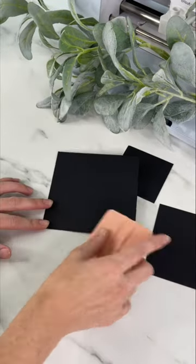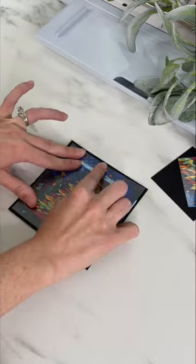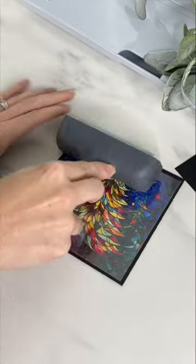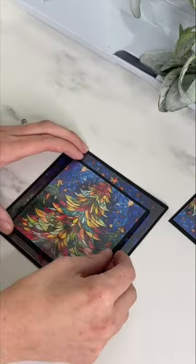Fold your card in half where the score line was. I add my first image to the card — I remove part of the backing, line it up, then remove the rest. Follow the same process for the other two. I add foam mounting tape then layer the card.